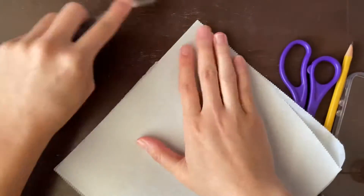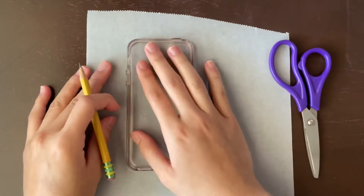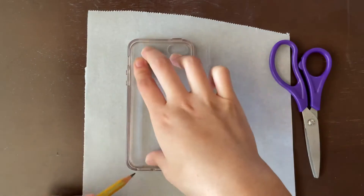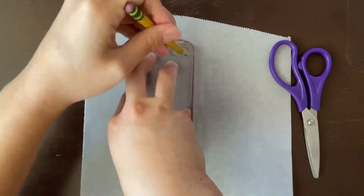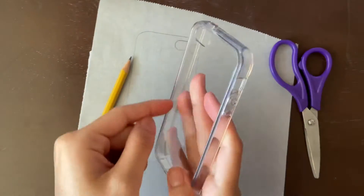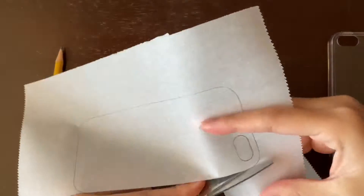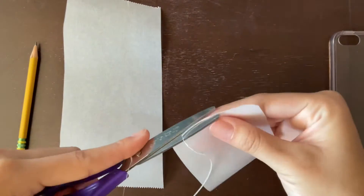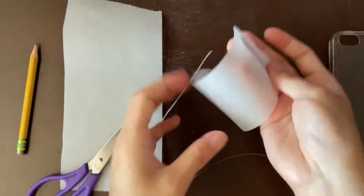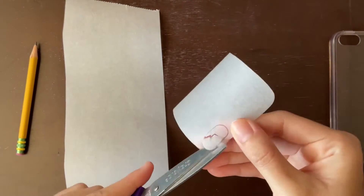What we're going to do first is make a template for our phone case, since we're working with clay. I like using parchment paper because when you roll out the clay it could stick to your surface, but with parchment paper it won't. So I traced my phone case and now I'm cutting it out.